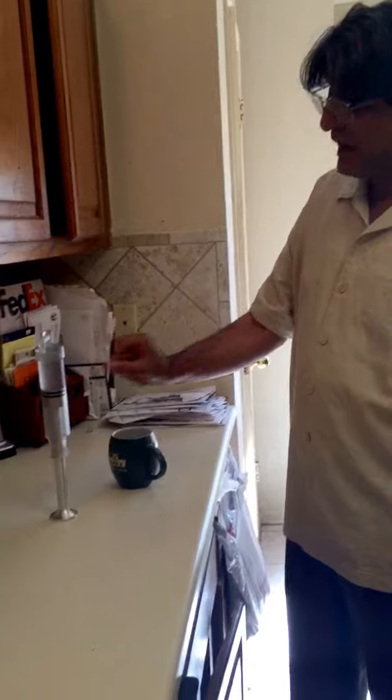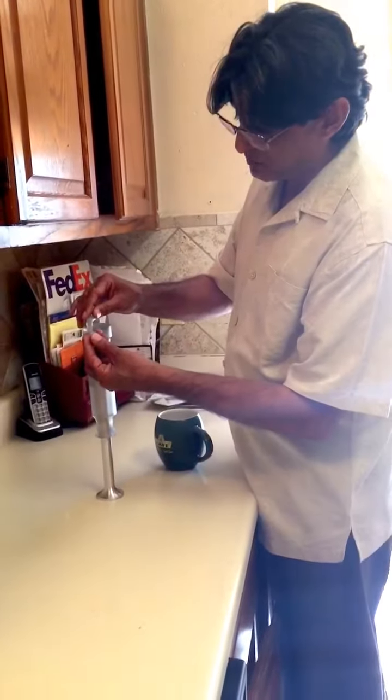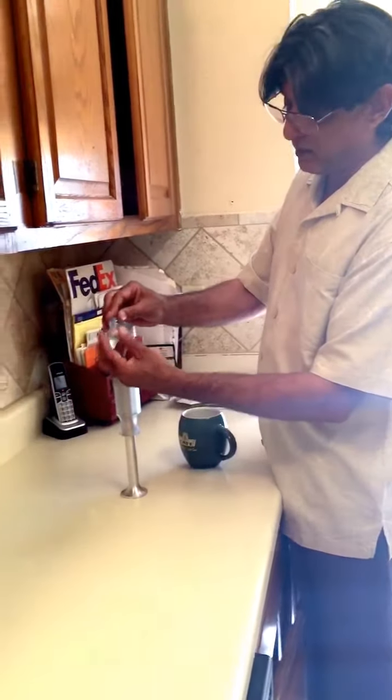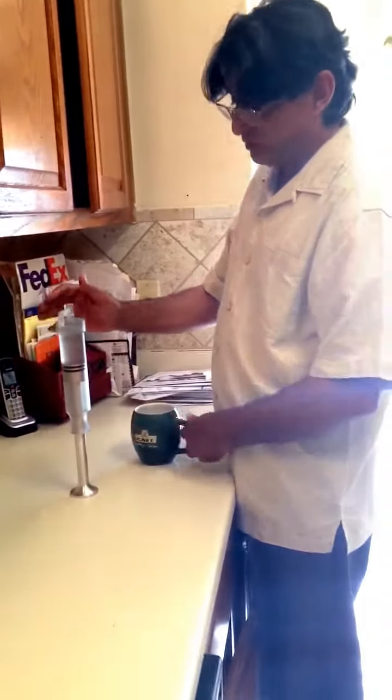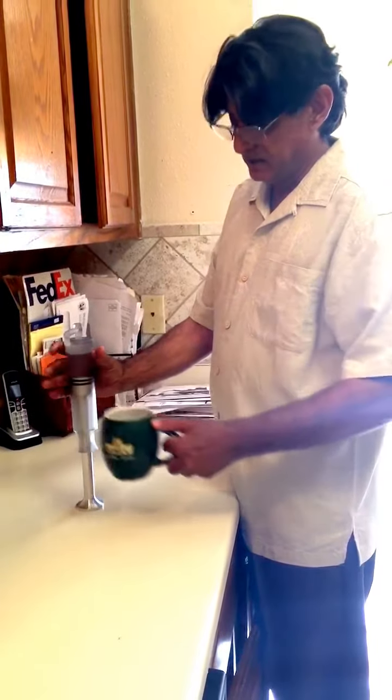The rest of the wine is air-free and it will stay air-free till the last drop. Once you pour your wine, all you have to do is put the cap on. When you're ready for another glass, take the cap off and pour your wine just like this.